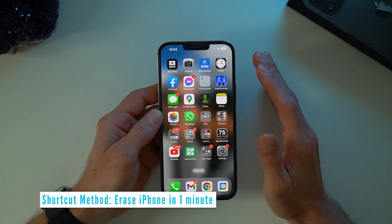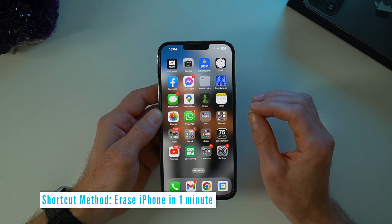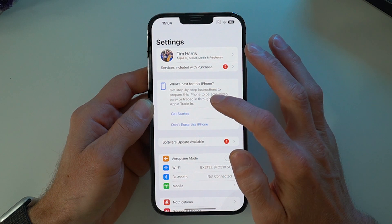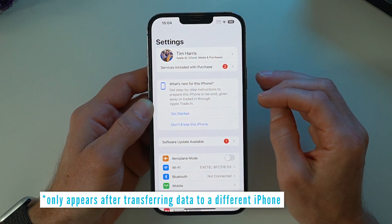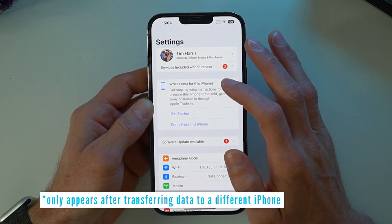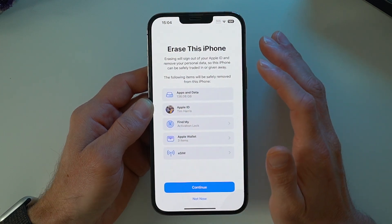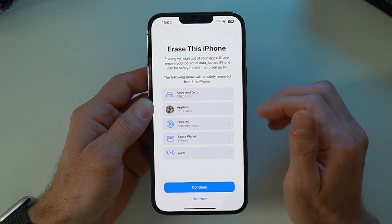A quick note: if you have already got a new iPhone and you're deleting your old iPhone like I am here, there is an option under settings where it gives you step-by-step instructions to prepare the phone to be sold. You can follow that by pressing 'Get Started' and do all of those things there.